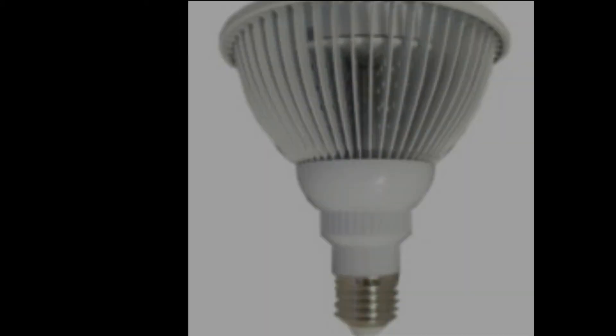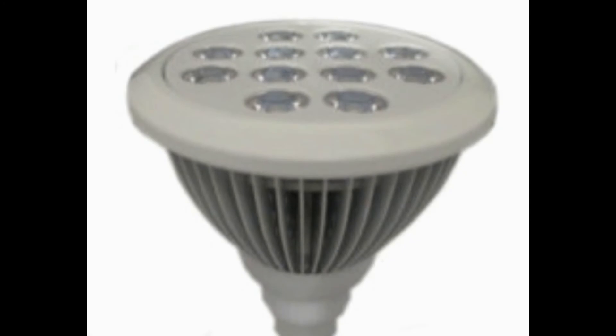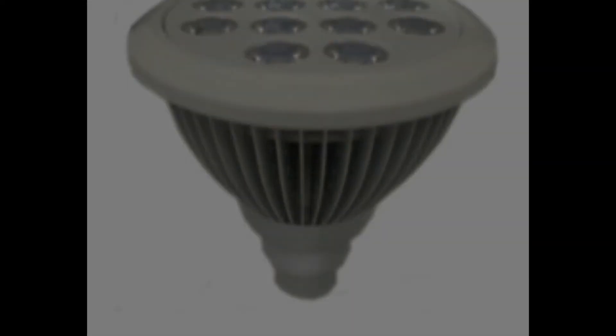The red is from 620 nanometers to 630 nanometers, and the blue is from 460 nanometers to 470 nanometers. Long life up to 30,000 hours. CE and RoHS listed. Viewing angle 30 degrees.